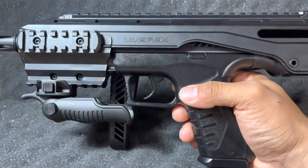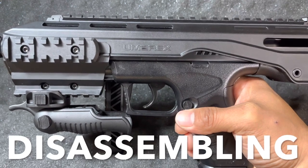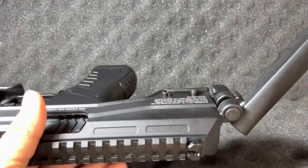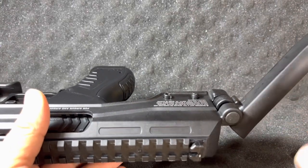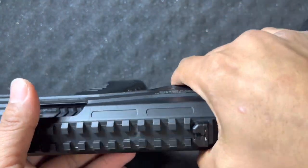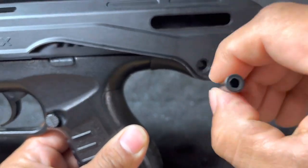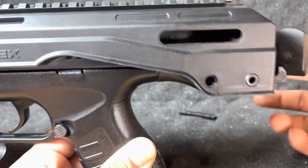Now I'm going to show you how to take this thing apart — whether you call it field stripping or just busting it down. Make sure you do not have the brace folded completely and locked back. Fold it to about a 45-degree angle, then poke out that little tab and pull it out real gently. It should come right out. You don't want to break that little tab it has there.